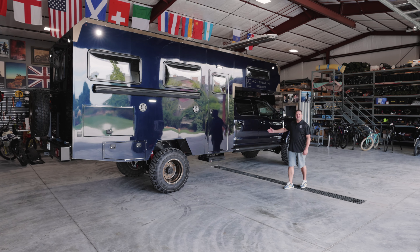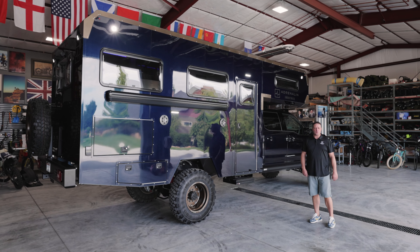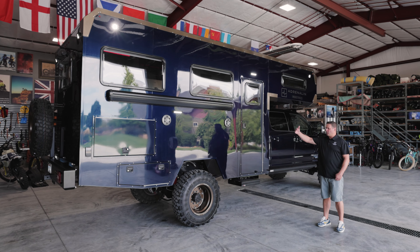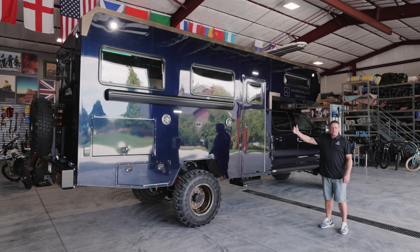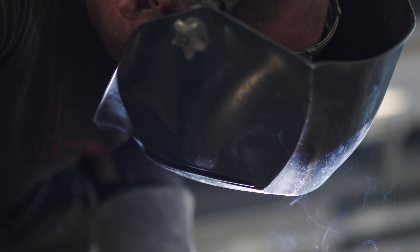Now that we've shown you how to get to the ultimate destination, let's talk about how comfortable you're going to be in this camper once you're there. As nice as the F-550 is, what we're most proud of is our custom living quarters, hand built by our team at Adrenaline. Some of our team has over 40 years of experience building aluminum enclosures like this.